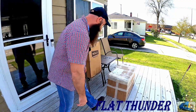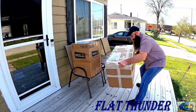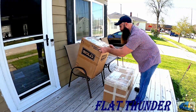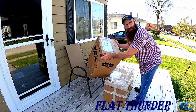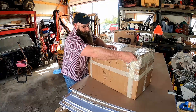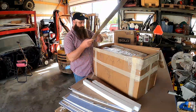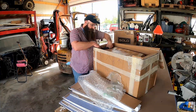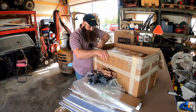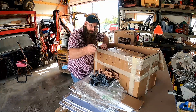New package day — there could be anything in there. Solo cups too. Let's go see what we got. Apparently this side's up. Let's see what's hiding out in this big box. Could be anything in here. Bonus points if you know what movie that's from — drop down in the comments section and leave a comment.